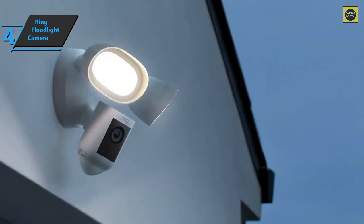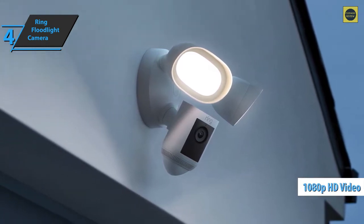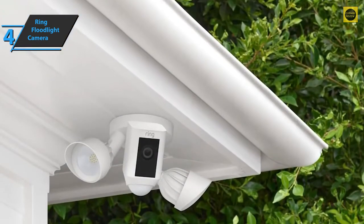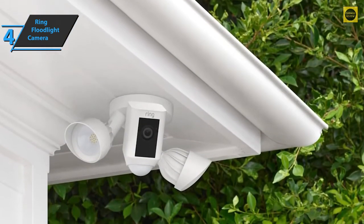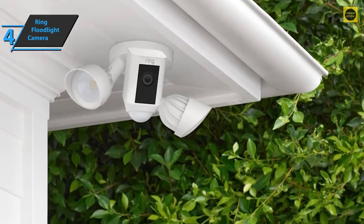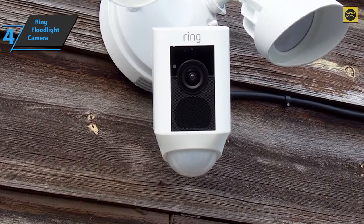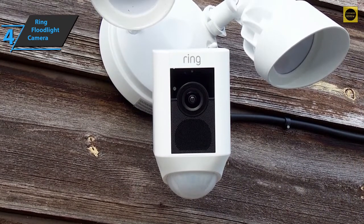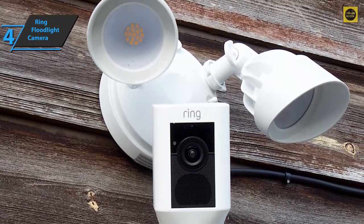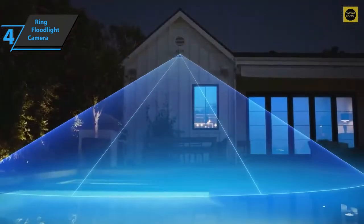The Ring Floodlight Camera records full HD 1080p video, both when streaming live and when it detects motion, and stores the footage in the cloud for future use. The quality is very good — the colors are natural and the movements are smooth. The field of view is also generous, delivering one of the widest angles we've seen on an outdoor camera. However, it only has digital zoom, so when you zoom in on your smartphone, the quality is significantly affected. At night, the two spotlights help illuminate a good portion of the view so you can still see what's going on.